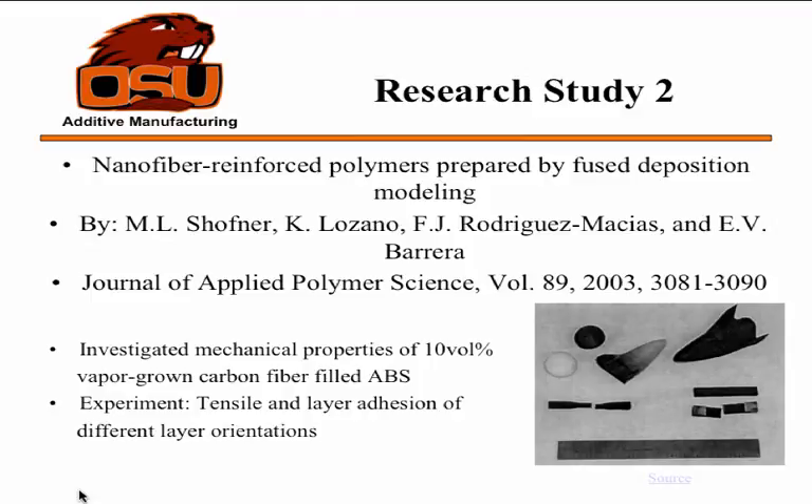My next research study was on a nanofiber-reinforced polymer for fused deposition. It investigated the mechanical properties of 10 volume percent of vapor-grown carbon fiber — basically a nanocarbon filament — put into ABS again. ABS is a good fallback for most people doing research; it's now PLA. Experimentally, they tried to test tensile strength and also layer adhesion by looking at pictures of the layers after breaking the parts.